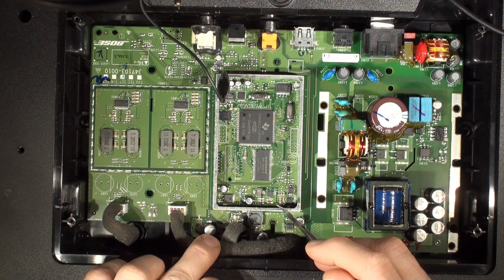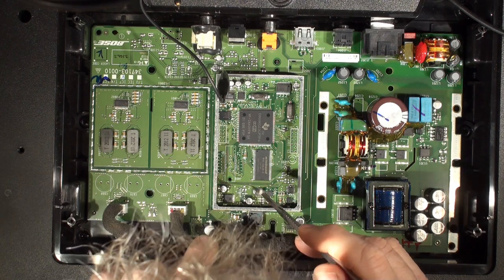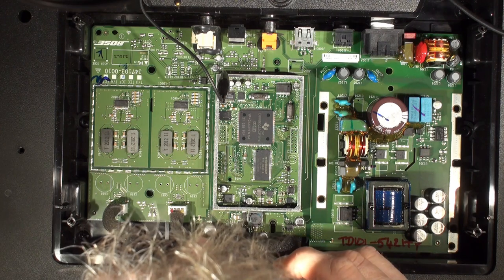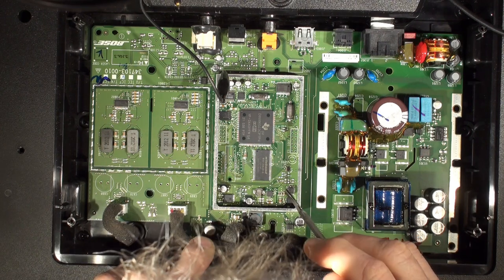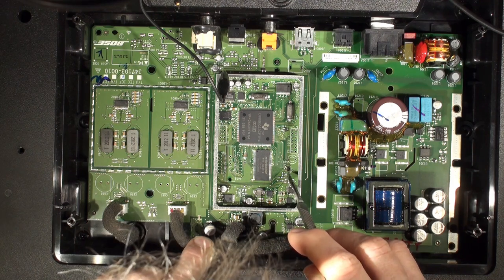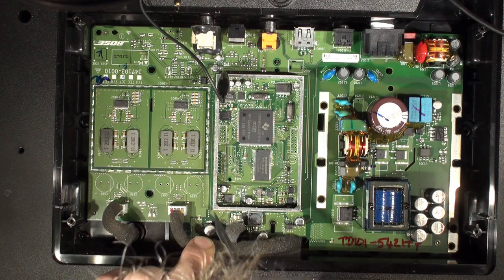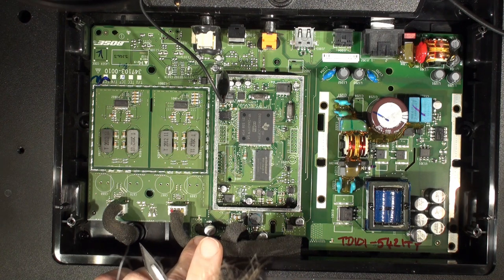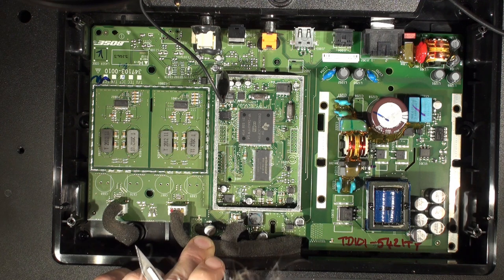We've got power supplies - there seem to be three buck regulators running off the 24-volt supply, 23.8 where it is now. There's a reset management chip. As I said, there are a few things that shout out at me as possible potential problems.